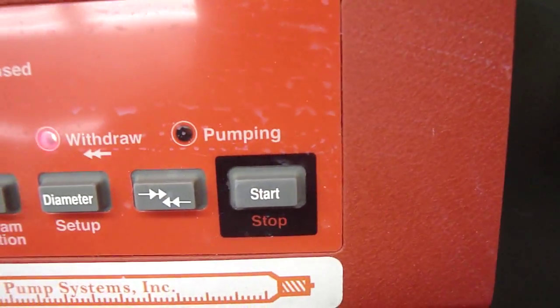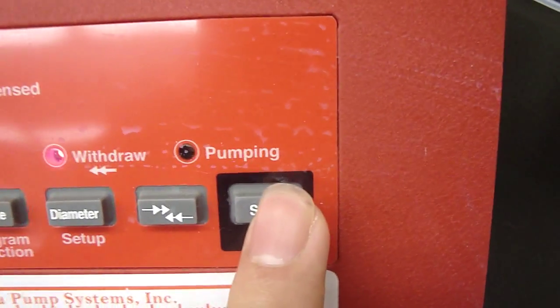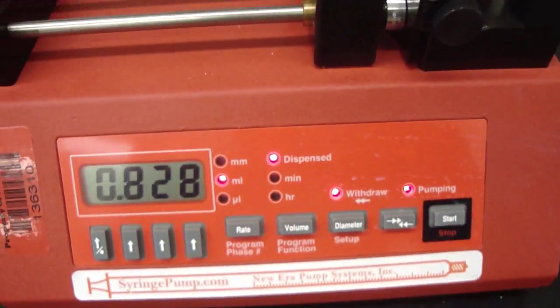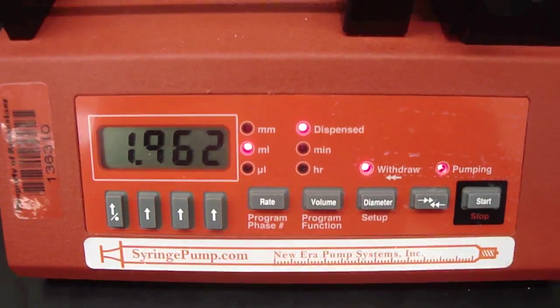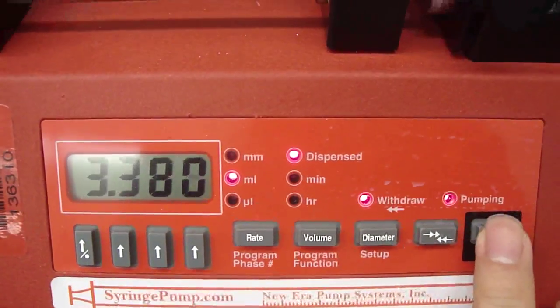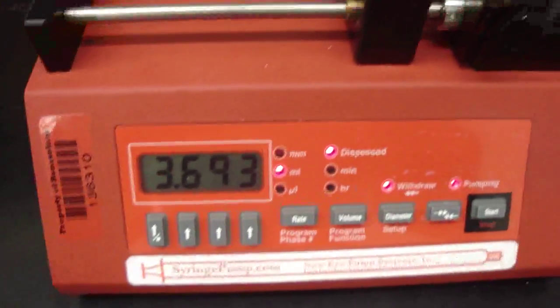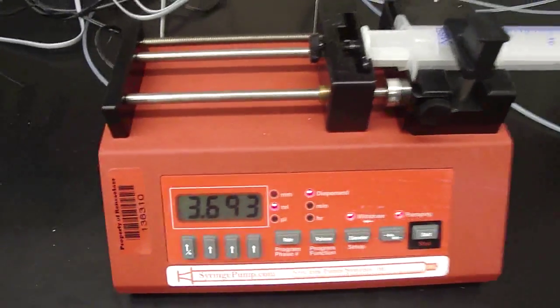And when everything is all set, you can just press the start button to make it work, as you can see from the screen. And you can press the start button to stop it anytime. That's pretty much how you can use this syringe pump. Thank you.